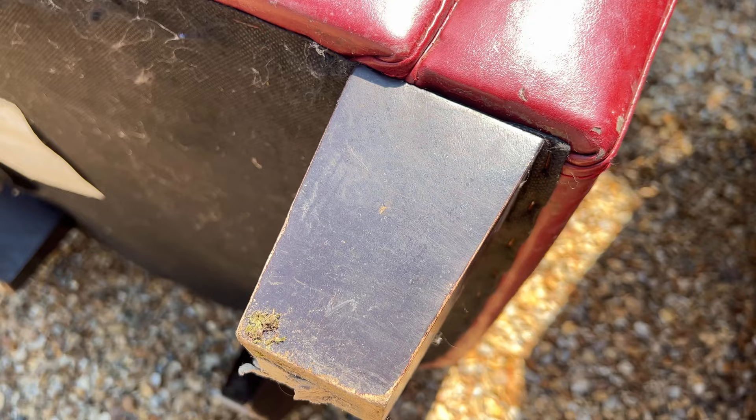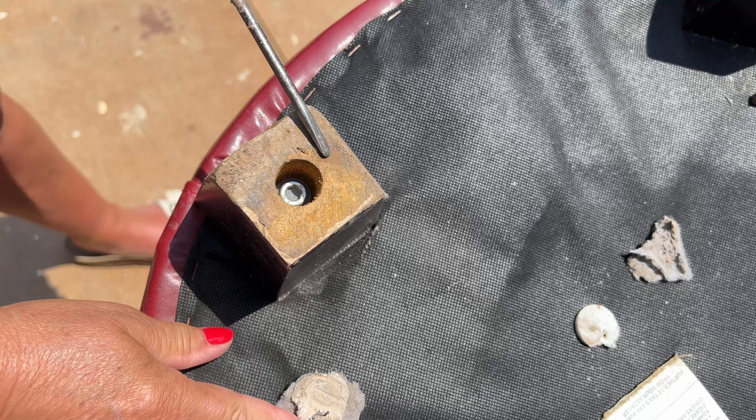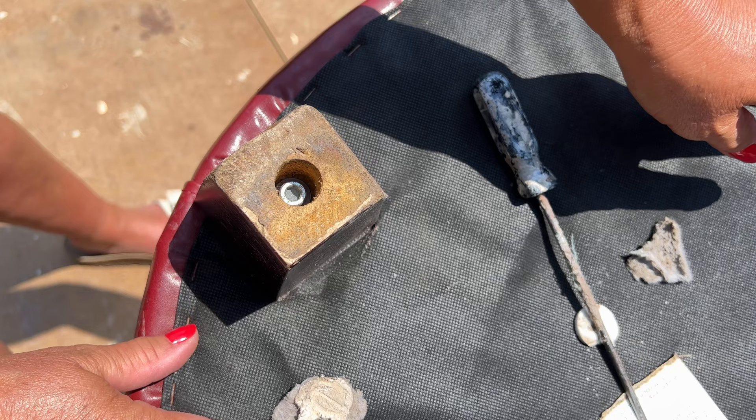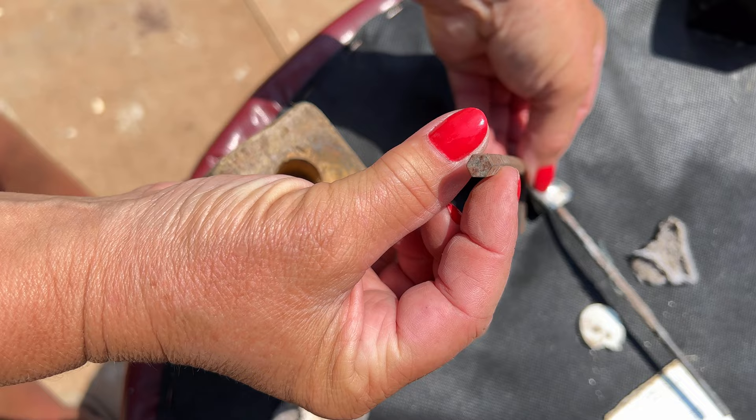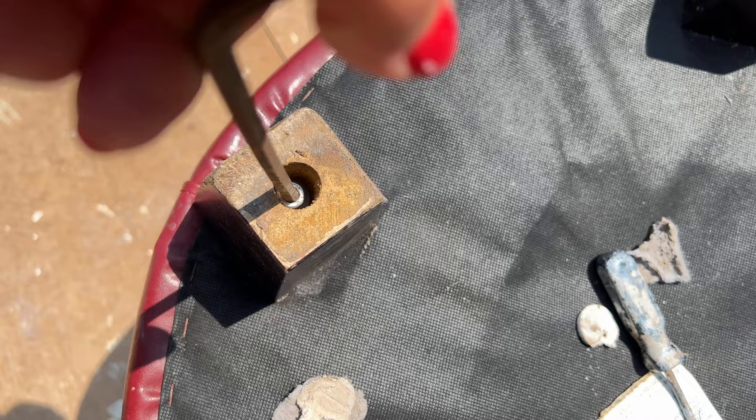Obviously a modern construction with feet that definitely need a bit of a revamp. I could replace the feet, but my target here is to try and do the whole project with just shopping the garage, not buying anything specific for it. Once I removed the old floor protectors, I could see exactly how the leg was attached to the chair and it was with a hex head bolt. Fortunately I had a large allen key that would fit it perfectly, but you can have attachments to screwdrivers.